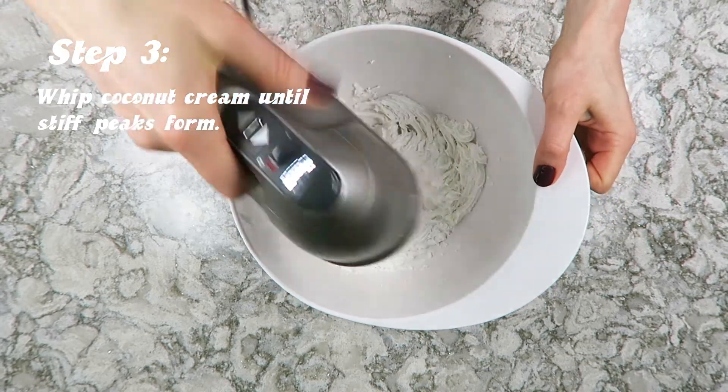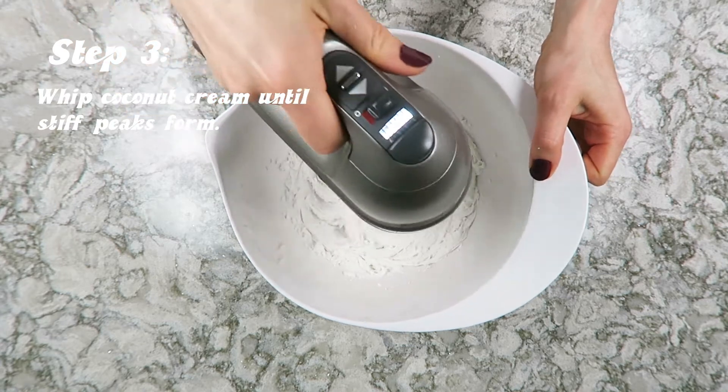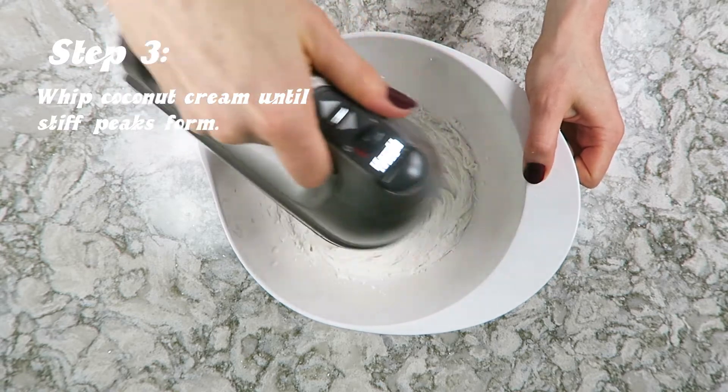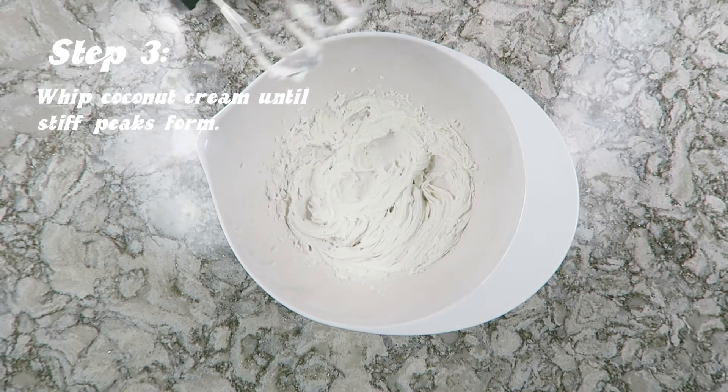If you're not getting those stiff peaks once you start whipping, it could mean that you've gotten some of the liquid into the coconut whipped cream, and it's going to be really hard to get it firm after that. It'll still taste good, it's just not going to be super firm.